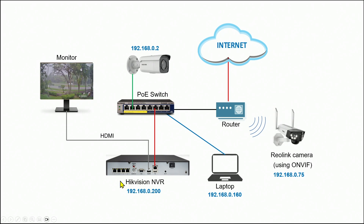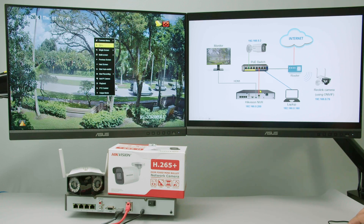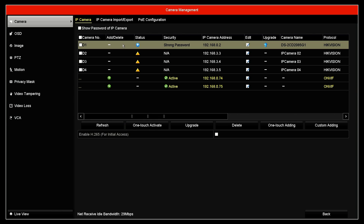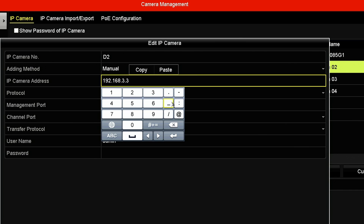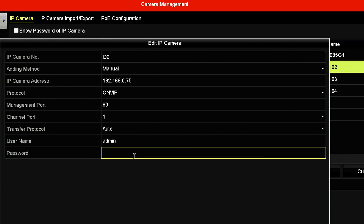I have the ONVIF camera confirmed, and now I just need to come to the NVR. You can also use a web interface, but I prefer to use it directly here. Come to the menu and login to the NVR. Here on Camera, on the first channel I have my Hikvision camera directly connected using this IP address as per the diagram, and the second channel I can have any camera that I want. So I'm going to edit the second camera — instead of plug and play, I choose manual and insert the IP address: 192.168.0.75 for this camera. So not Hikvision — in this case it's ONVIF, that's the protocol. Then enter the username and the password, and click OK.